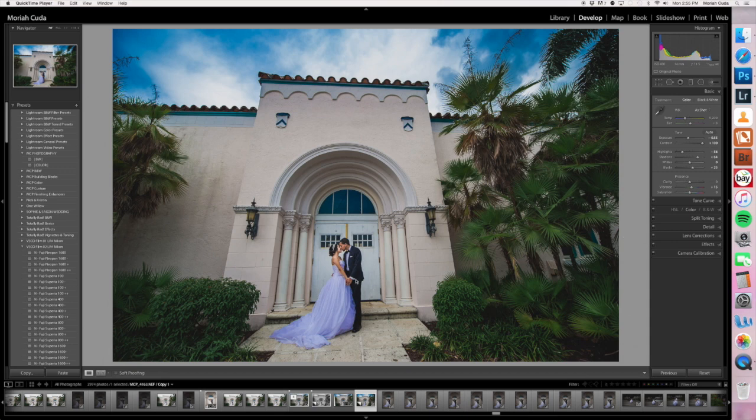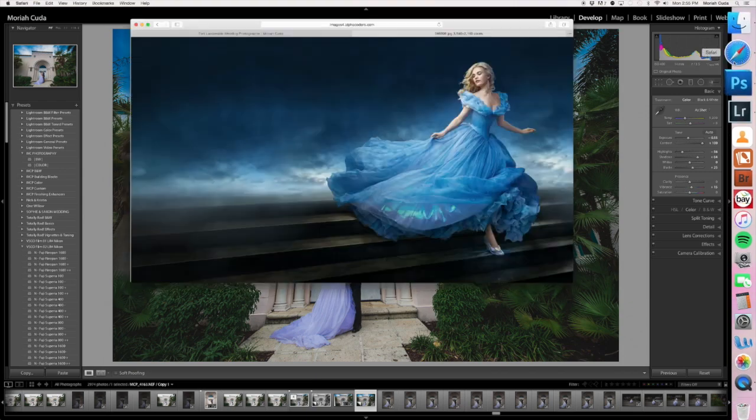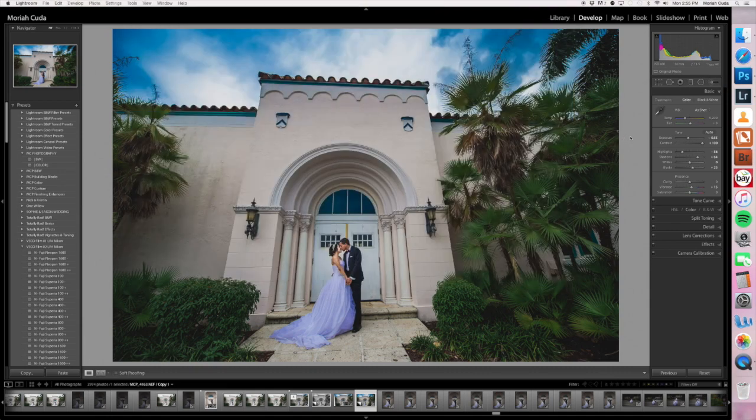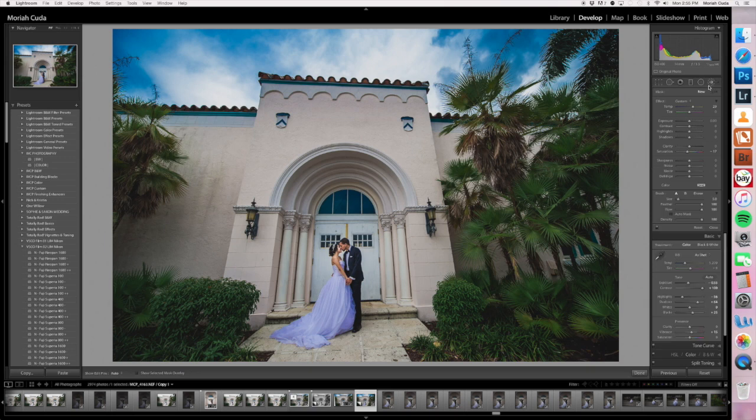The couple, as you can see, is having a very romantic moment. I did some boosting to the blues in the photo to really enhance the sky, but as you can see, her beautiful wedding dress kind of picked up on that and so it's amplified in her dress because it's reflecting what's around her, which looks a little bit too much like this — not terrible, but not really what we want. So I'll show you guys what I do.